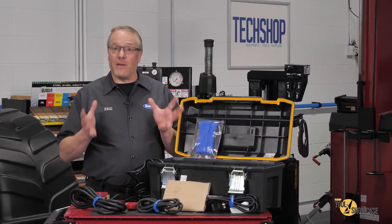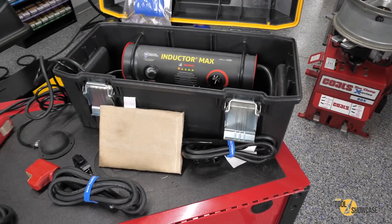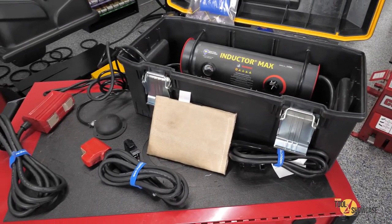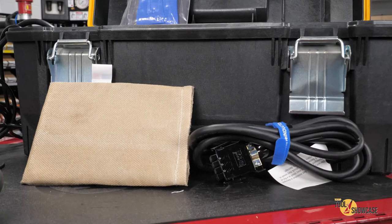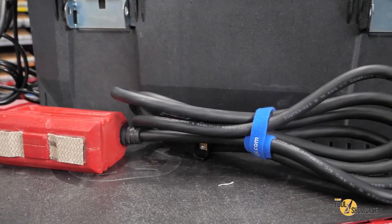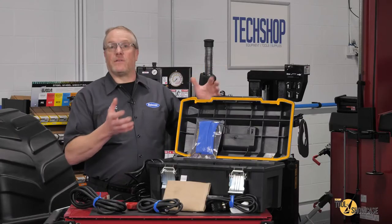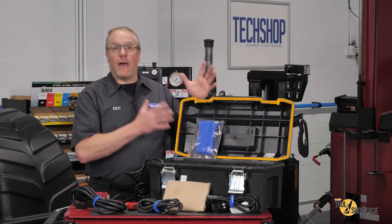So let's take a look at the Inductor Max. The main unit comes housed in this heavy-duty case and it includes the U211 fast-off pad, the U311 glass blaster, and the U411 concentrator, as well as an instruction manual and two L wedges.